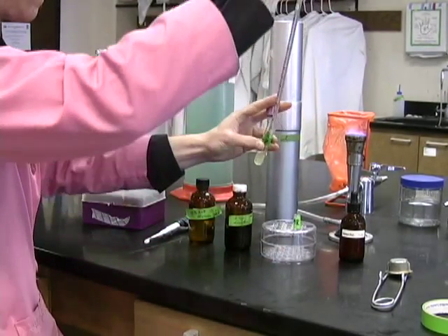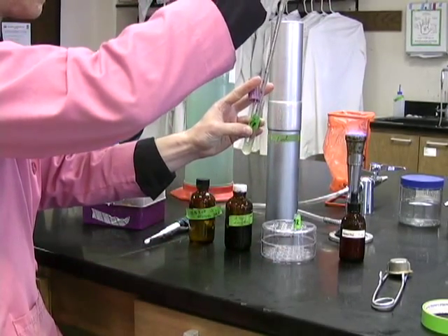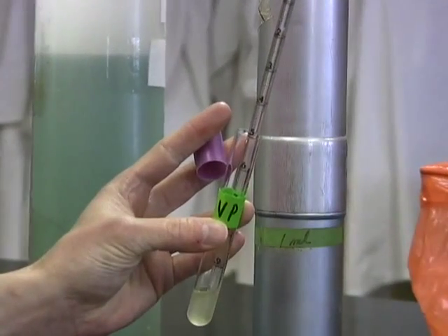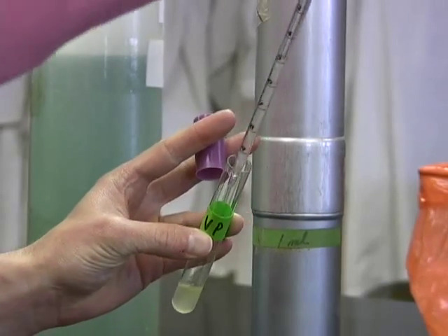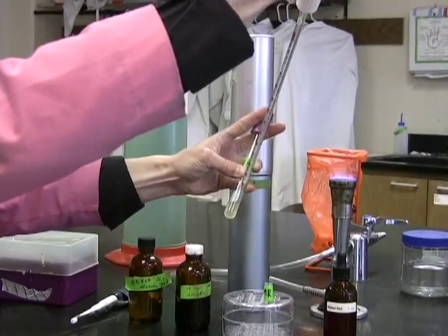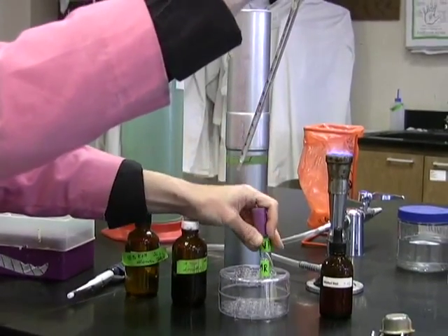This separate aliquot will be used to perform the MR part of the test — that is, the part of the test to which you will add the methyl red. The remainder of the culture will be used to perform the VP part of the test, and that will remain in the purple capped tube.